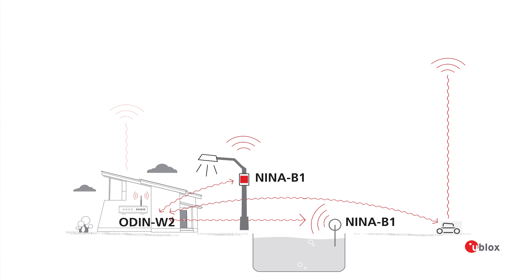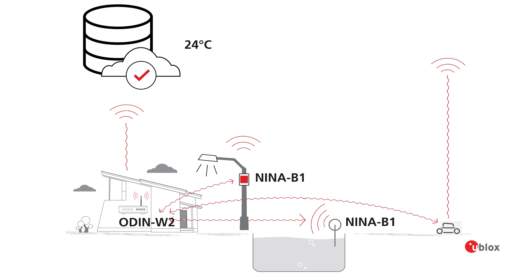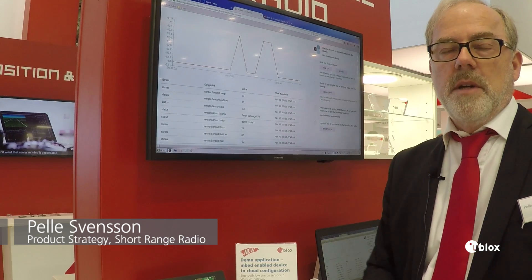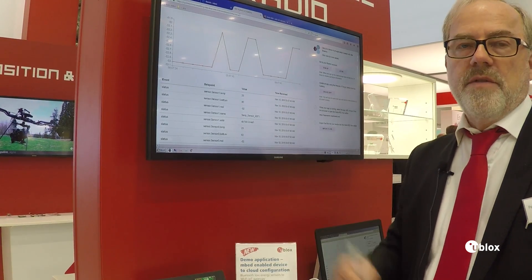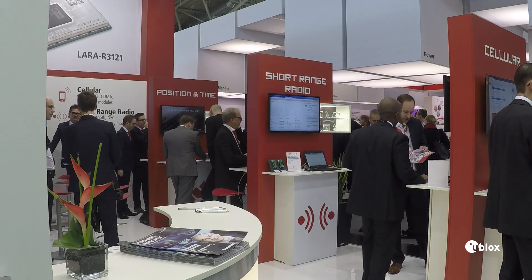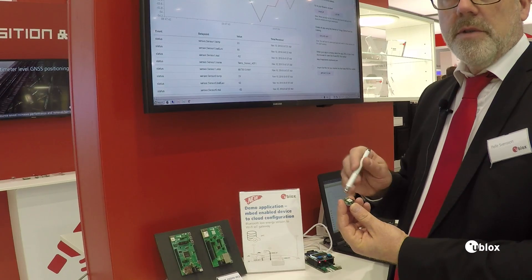The gateway consists of the Odin W2 running Embed OS 5. The data is then sent up to a cloud server where we can do analysis and look at the history of those temperatures and other various values that we're capturing here with the Bluetooth Low Energy NINA module.